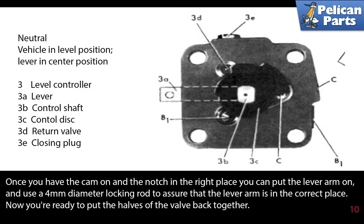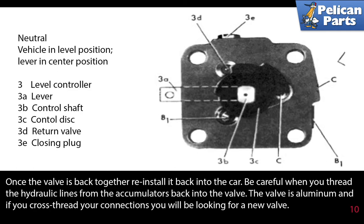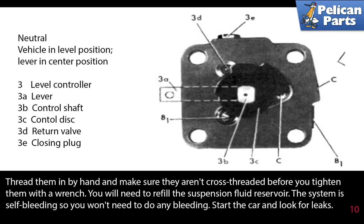Now you're ready to put the halves back together. Once the valve is back together, reinstall it back into the car. Be careful when you thread the hydraulic lines from the accumulators back into the valve — the valve is aluminum, and if you cross-thread your connections you will be looking for a new valve. Thread them in by hand and make sure they aren't cross-threaded before you tighten them with a wrench.